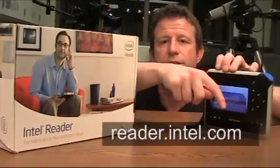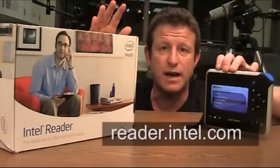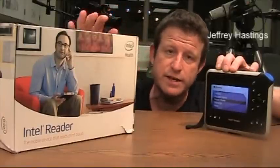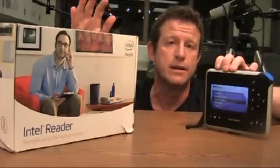So what do you think of the Intel Reader? I know I just gave you a brief snapshot. You can get full details by visiting this URL. I think it's pretty promising assistive technology. My name is Jeff Hastings and I'd like to thank you for visiting SLJ.com this month. I hope to see you right back here next month.